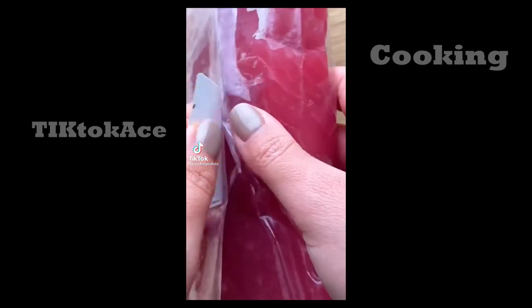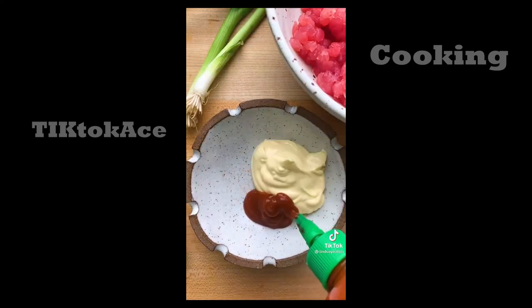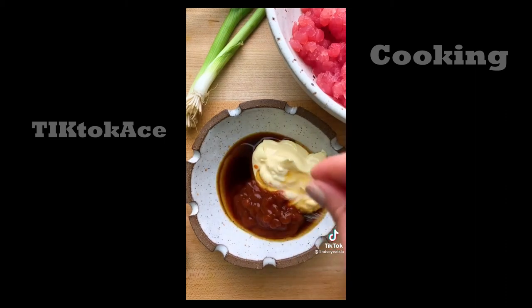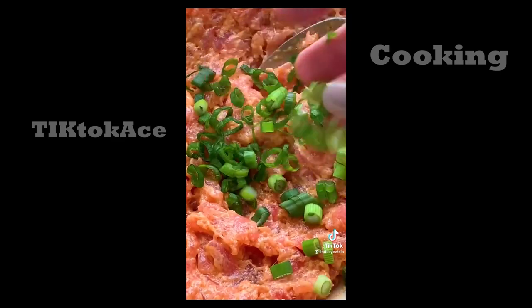Let's make spicy tuna. Start by cubing and mixing one pound of sushi grade tuna. Make your sauce with mayo, sriracha, soy sauce, sesame oil, and a pinch of sugar. Mix well to combine and pour over your tuna. Finish off with green onions. Serve with a rice bowl or on crispy rice.